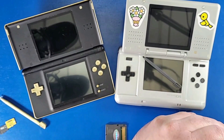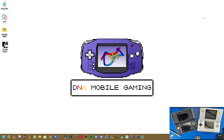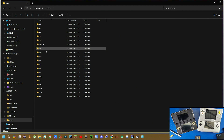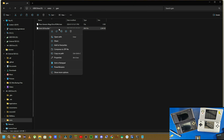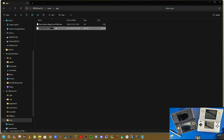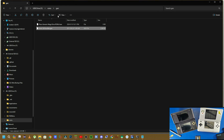For Sega Genesis games, listen carefully: navigate into your file manager, go into ROMs, go into the GEN folder, and place your Sega game in there. I have a Sonic and Knuckles game as a .bin file. You have to right-click that file, rename the .bin extension to .gen, and click Yes. Now you'll be able to play that game using this R4 card.